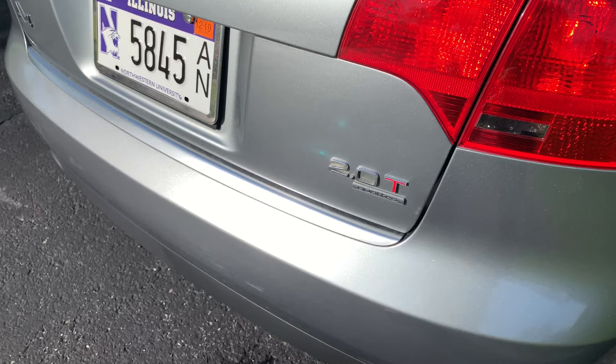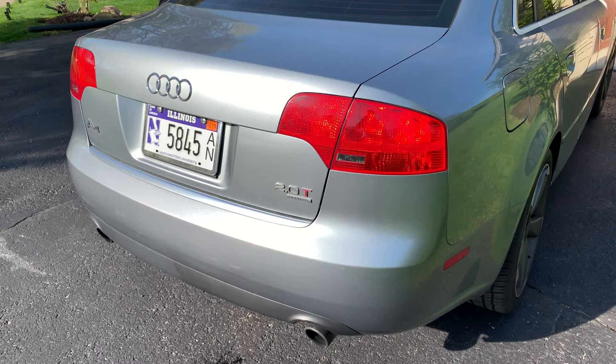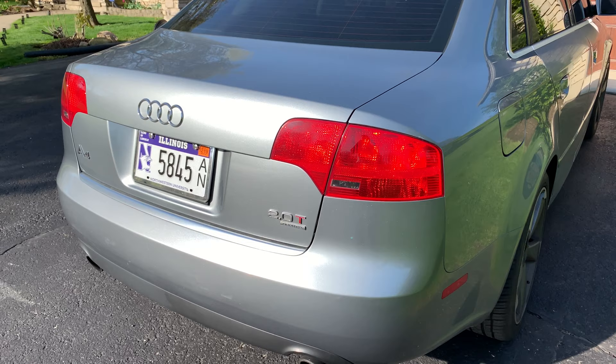Before I do any more, I'm going to do a full correction on this car and get it detailed up and looking nice before I put anything on it — before the ceramic and the Beadmaker. But that is awesome stuff. I think you want to lay on a pretty generous base coat the first time you use it, and then afterwards it's more of a maintenance thing. Beadmaker — check it out, I'll put a link in the description. Peter Von Panda out.